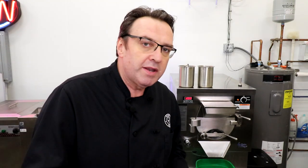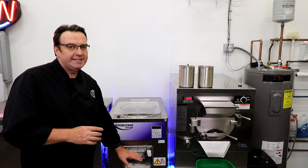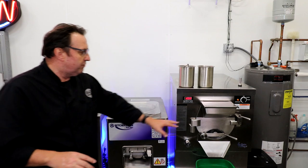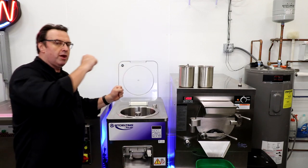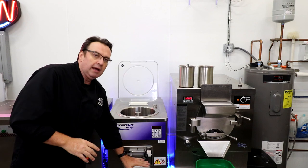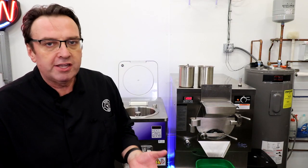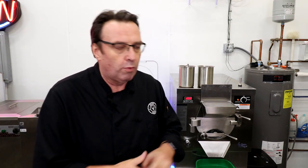One of the challenges with the vertical is that because you're loading it from the top, the extraction chute is way down the bottom, so you do need to bend over a bit further to extract your product. You can see the pros and cons here — it's a little bit easier to pour your mix in on the horizontal as it sits up higher, but the extraction port is lower on the vertical. Some ice cream operators put their batch freezers on stands to get better usability.